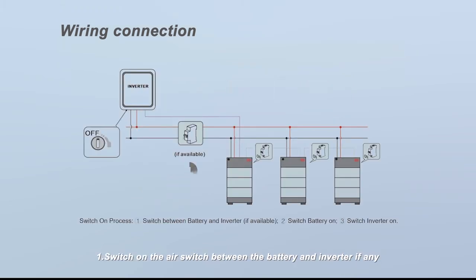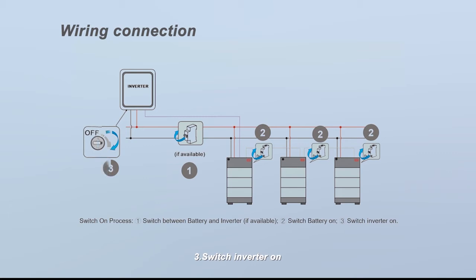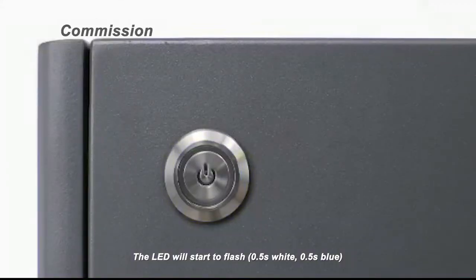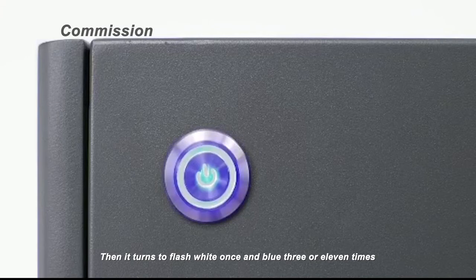Commissioning steps: 1) Switch on the air switch between the battery and inverter, if any. 2) Open the plastic cover on the right side of the BCU, then push up the air switch. 3) Switch the inverter on. The LED will start to flash: half second white, half second blue, then it turns to flash white once and blue three or eleven times.